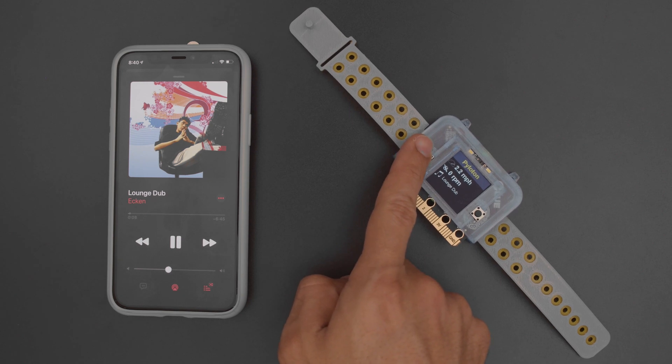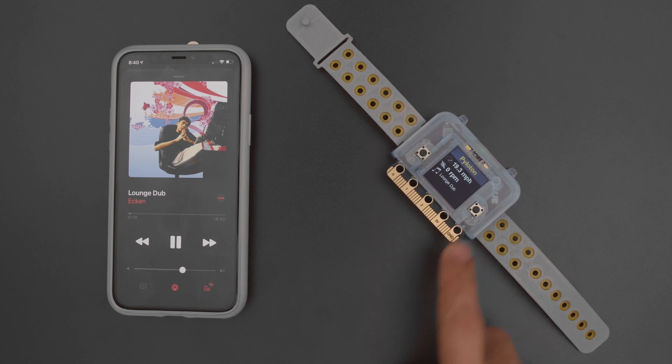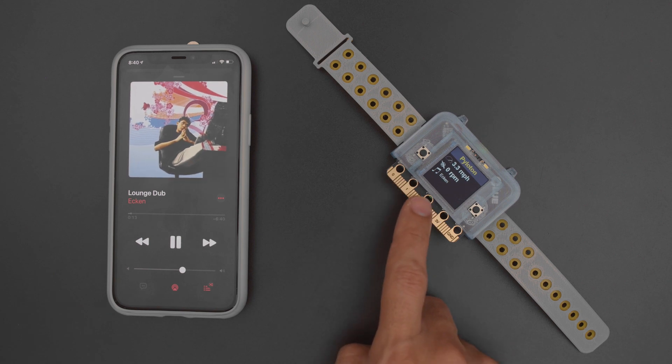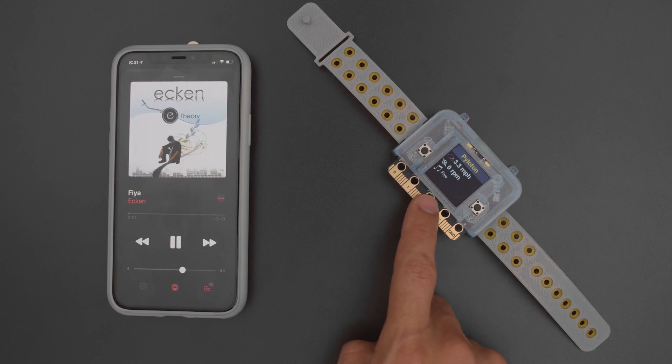With Bluetooth you can make wireless projects that control your BLE devices. For example, you can control your phone using Apple's music service to play, pause and even change the volume.